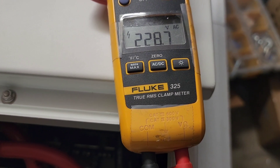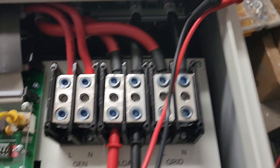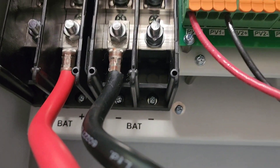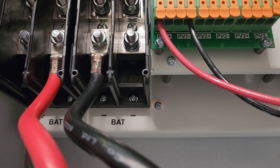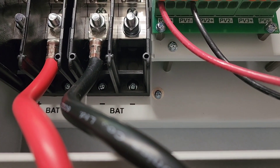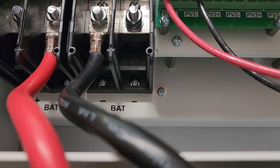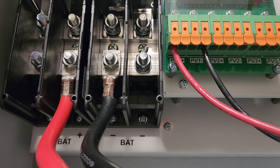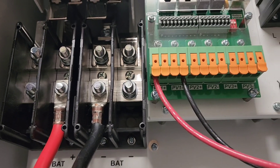I'm getting approximately 228.7 volts, which is equivalent to 230 volts. I have one string of solar panels coming in — 14 panels total, so practically it's one string. This is just a testing video; I'm just testing to make sure everything works.